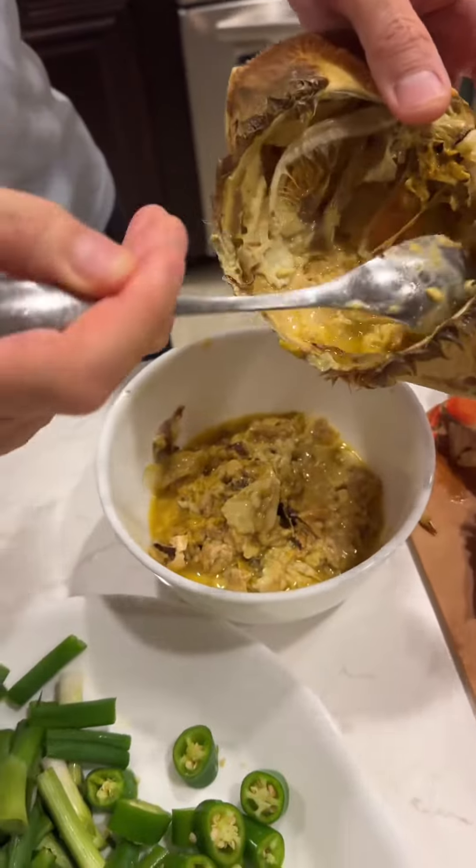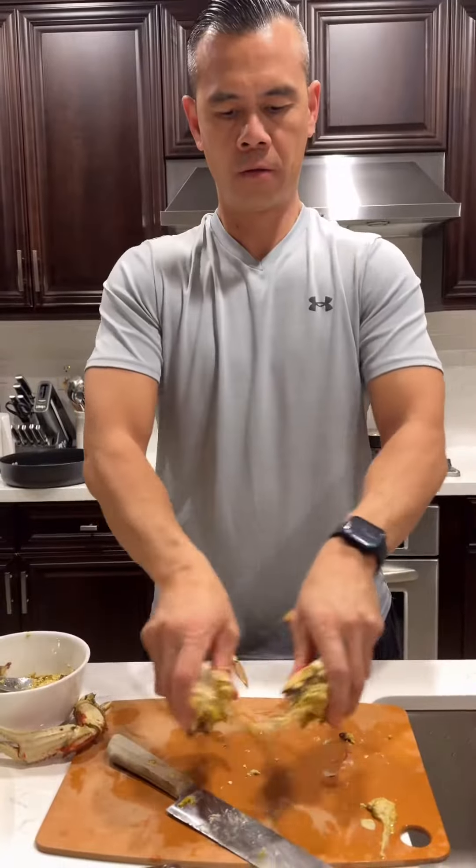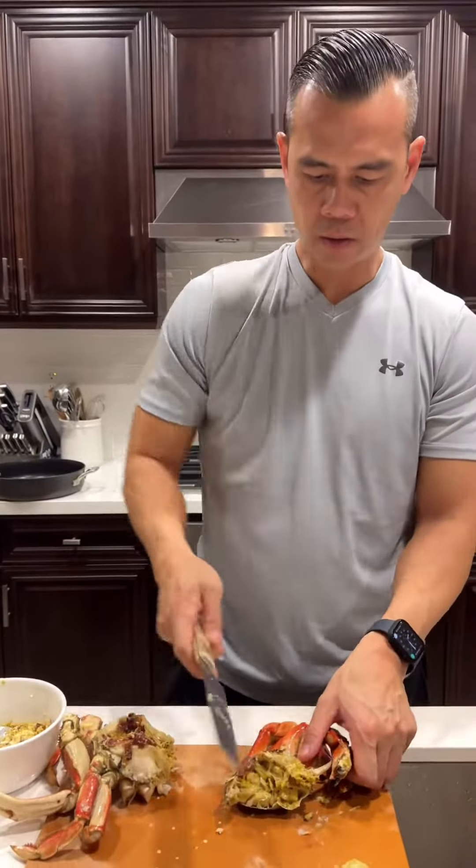All right, I'm gonna open this crab up right here. One of the good stuff. Oh, this is gonna go into our stir-fry.